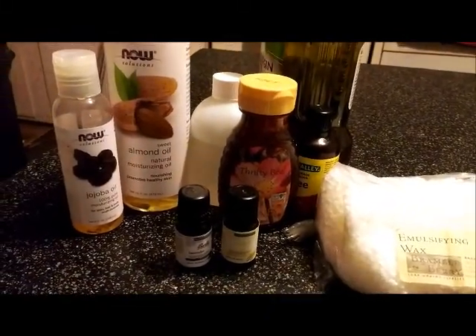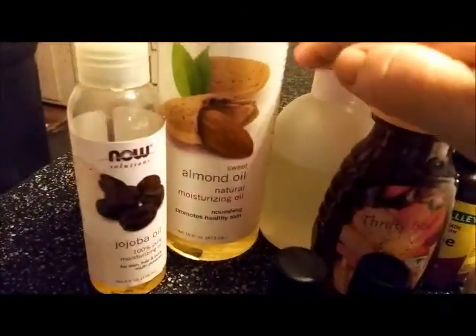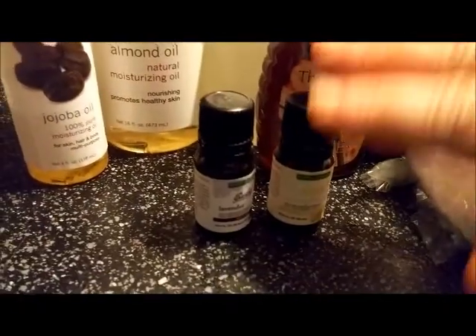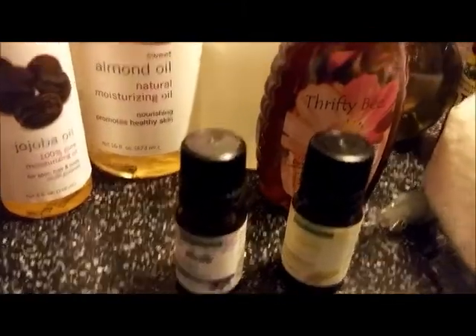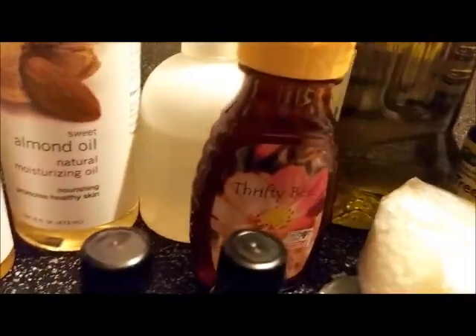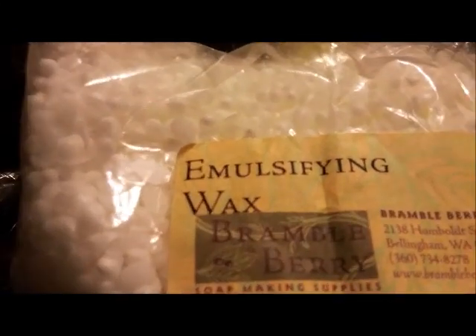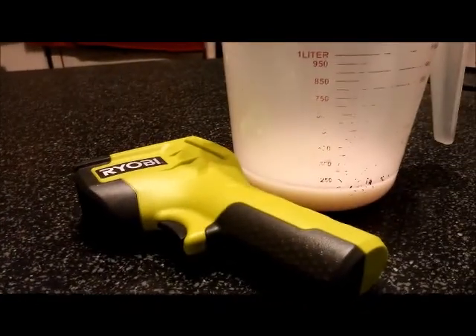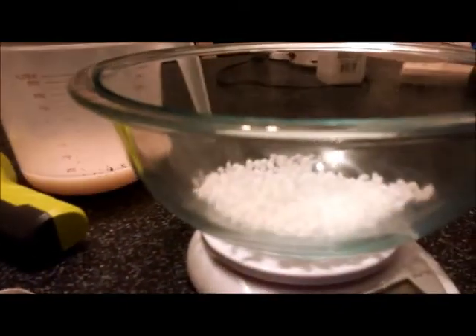We're going to need jojoba oil, sweet almond oil, and you're going to need some preservative. I use lemongrass, lavender, and tea tree oil in this recipe. Also I use olive oil, and you're going to need some emulsifying wax. I got this from Bramble Berry along with the preservative. You're also going to need some water, some almond milk, a thermometer, and dishes to do it in.